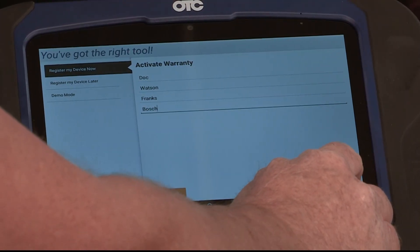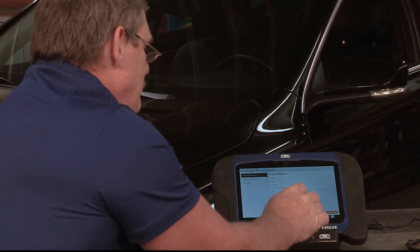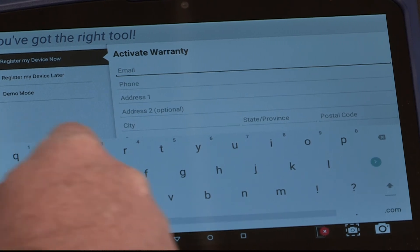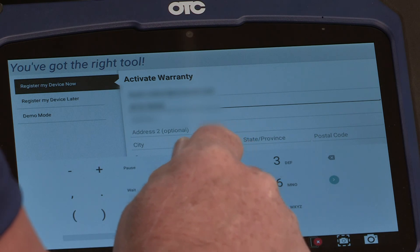Select contact info. This screen is going to activate your warranty. Touch on the screen and enter the email that you want associated with your account. Enter your phone number and the rest of the information.